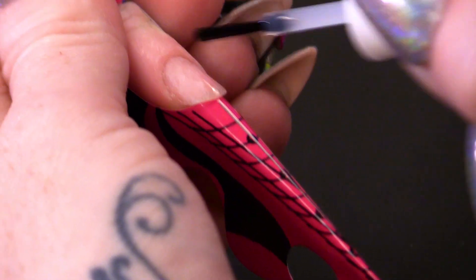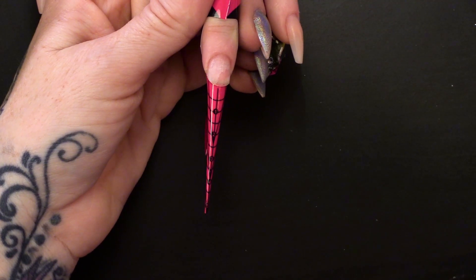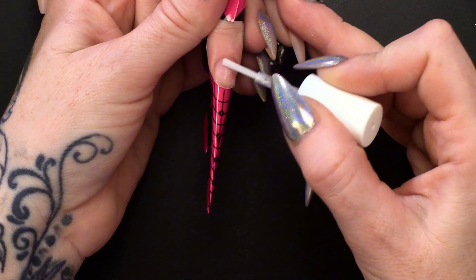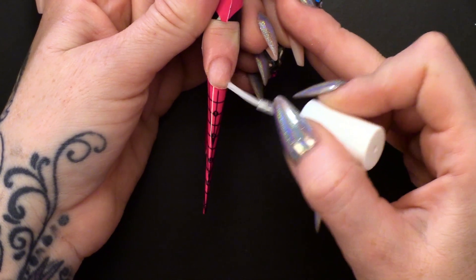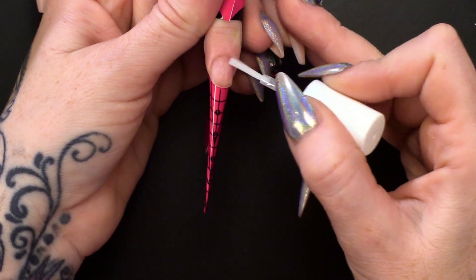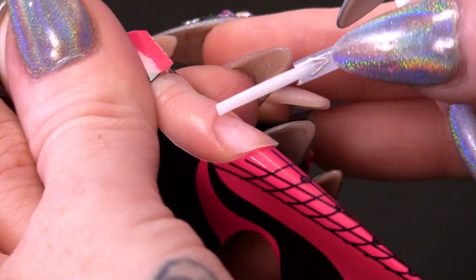I am going to prep the nail now with dehydrator. I have already removed the surface shine from this nail because we have actually soaked off some nails. So it is already abraded and then we are going to put on primer and I am going to do two coats of that, letting the first coat dry.